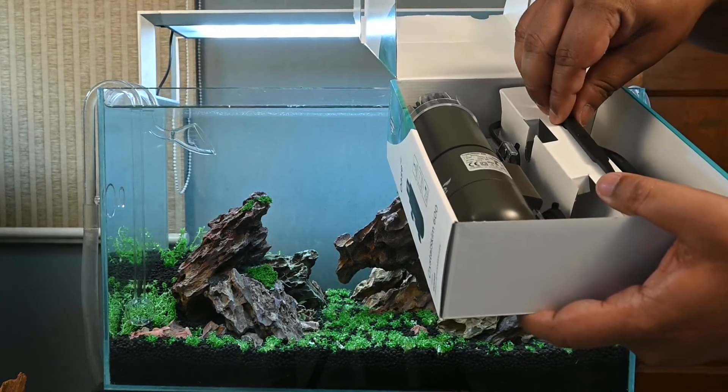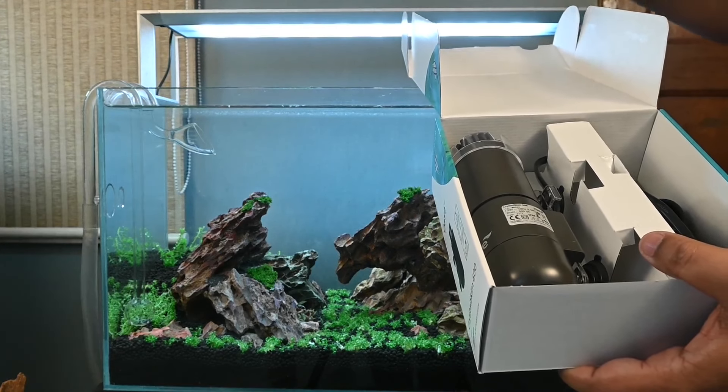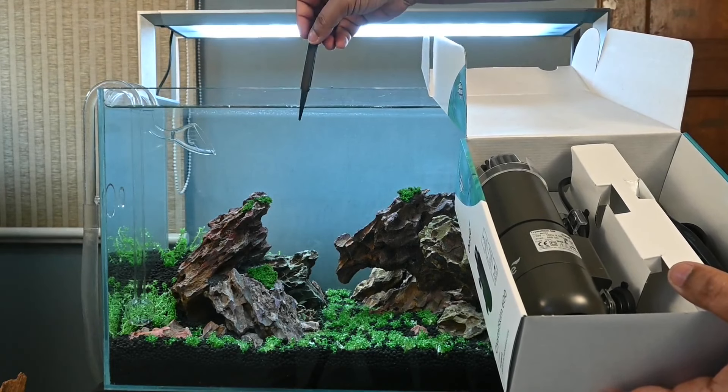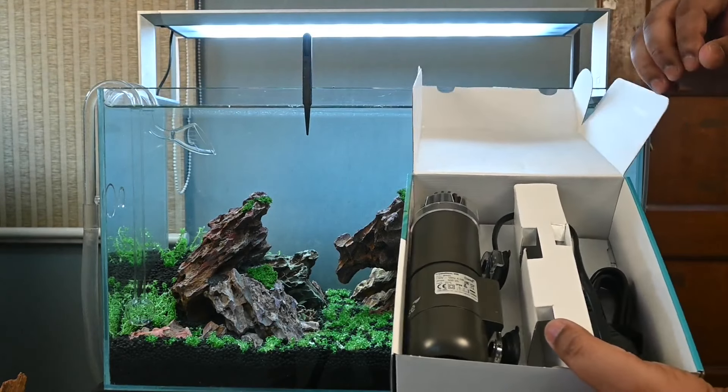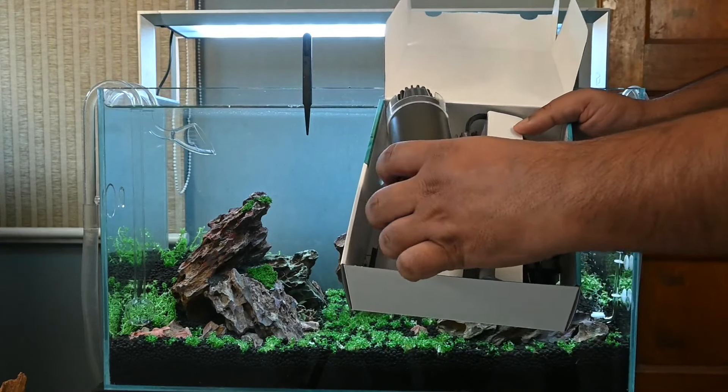We were actually very surprised to find a tweezer in the packaging. Frankly, we couldn't figure out why they have given a tweezer - was it for aquascaping? No. So definitely there is a use for it. I am keeping it a secret for the moment and will explain why the tweezer was given in the later part of the video.